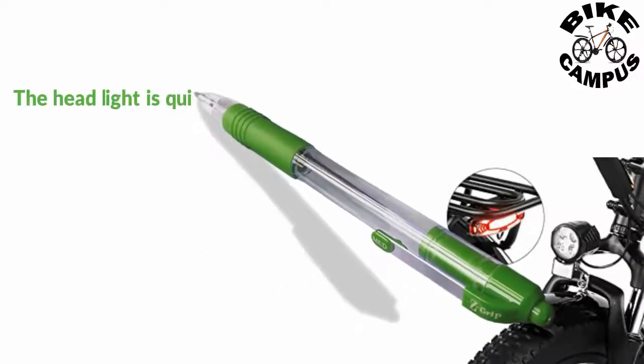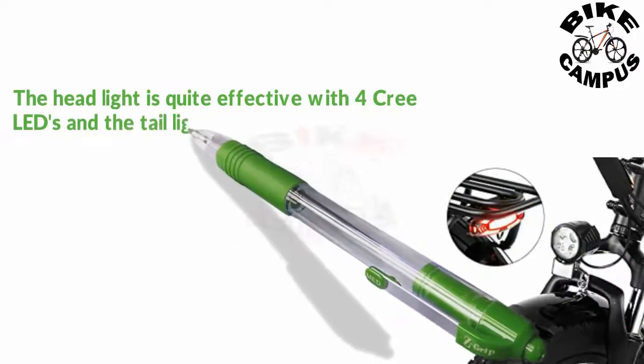The headlight is quite effective with four Cree LEDs, and the tail light also flashes when you apply the brakes.